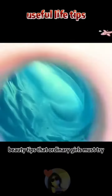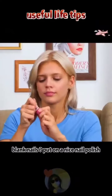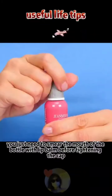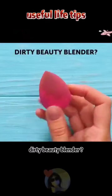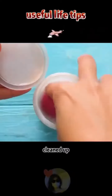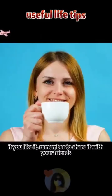Beauty tips: for dirty makeup brushes, apply body wash and rub the brush clean. For nail polish bottles that won't open, smear the mouth of the bottle with lip balm before tightening the cap — the bottle can then be opened easily. For a dirty beauty blender, put it in a bottle with hot soapy water and shake — it comes out clean.